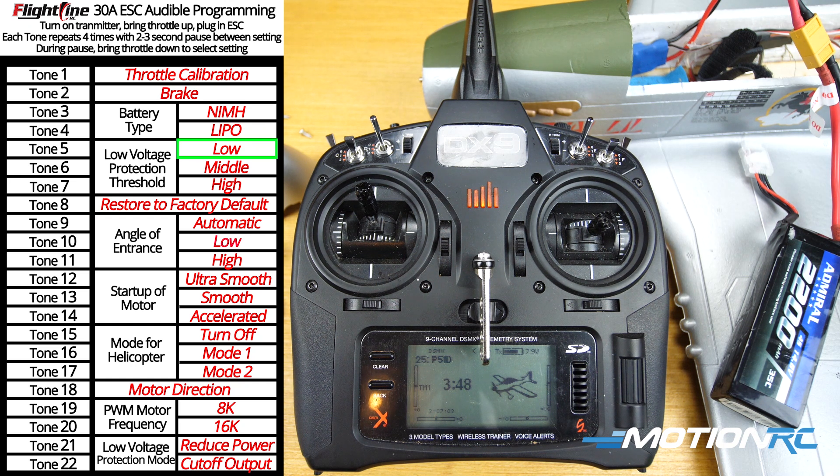The 22 tones are now playing through in sequence, corresponding to the settings list shown on the left side of the screen.